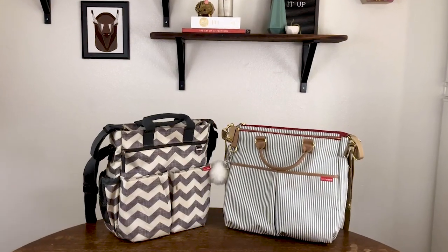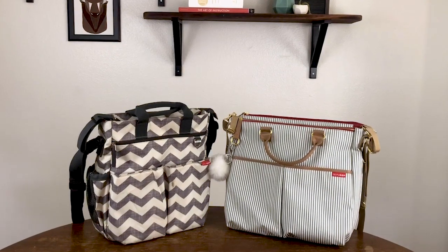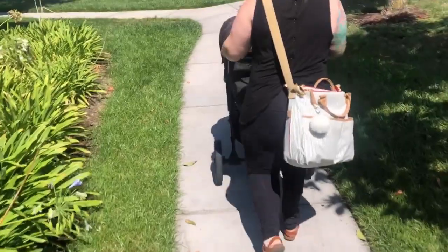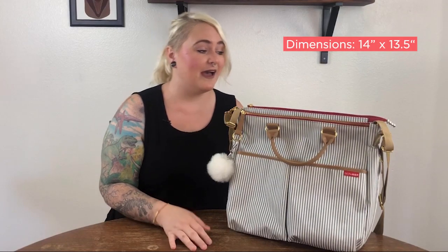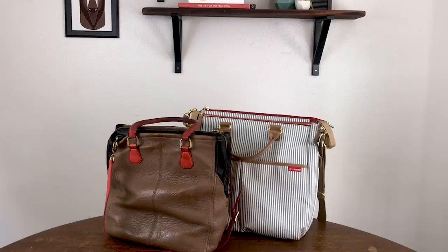I love the look and functionality of the Duo Signature, and with this special edition version, they've improved on both of those things. This diaper bag is the perfect size and style to take to the park and out for a night on the town. It's 14 by 13 and a half inches and less than two pounds — not much bigger than your average purse.